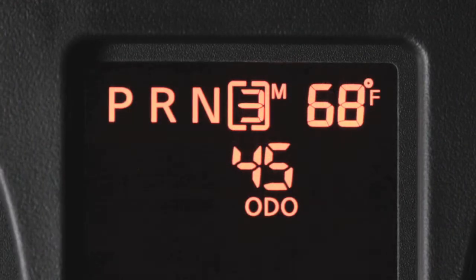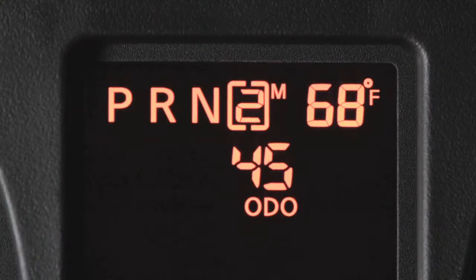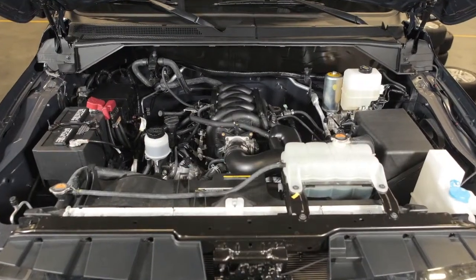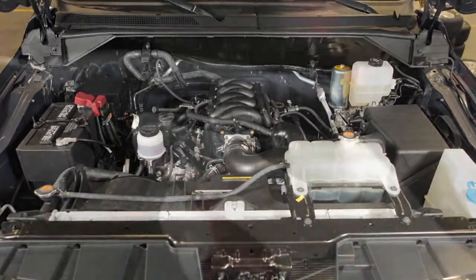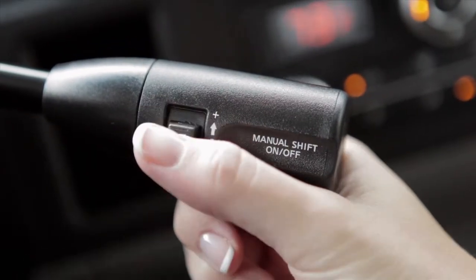To shift to a higher gear, push the shift switch up. To shift to a lower gear, push the shift switch down. The transmission will automatically shift between gears. Pushing the shift switch repeatedly in the same direction will shift through gear ranges in succession.